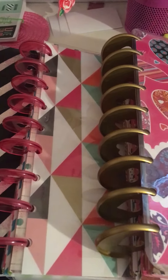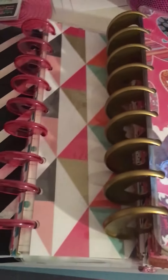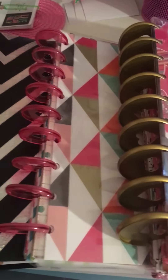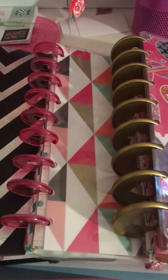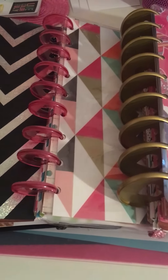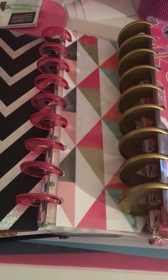Hi loves, it's KP. Excuse my nails during this video because they're not done today. I usually try to have them done when I record, but I just wanted to pop in and do a quick planner chat. I haven't done one in a while, and with the release of all the new Mambi stickers I wanted to do a quick look.